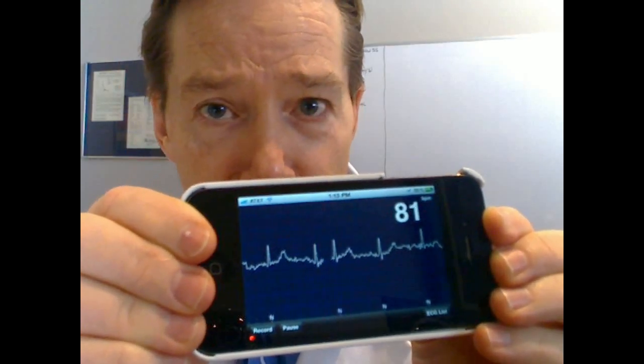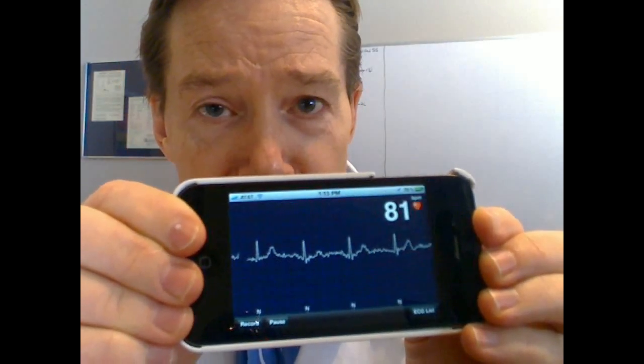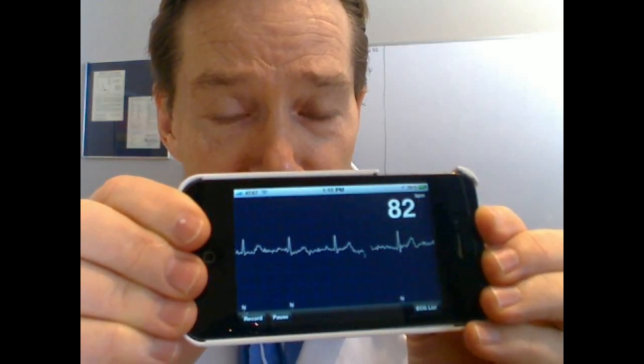You can see the P waves and I'm not holding it very stable. If I was holding it in my lap, it would be a completely clean ECG.